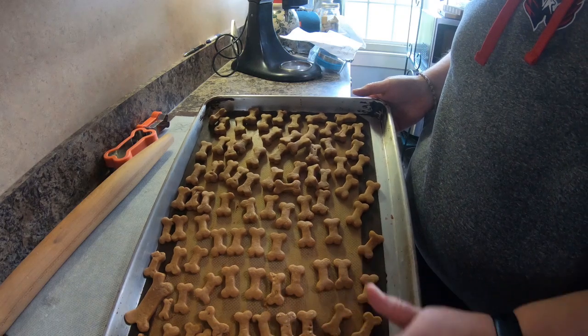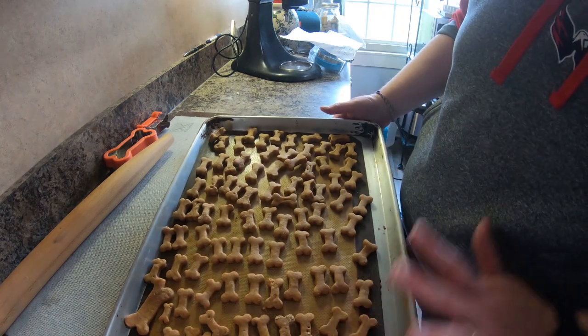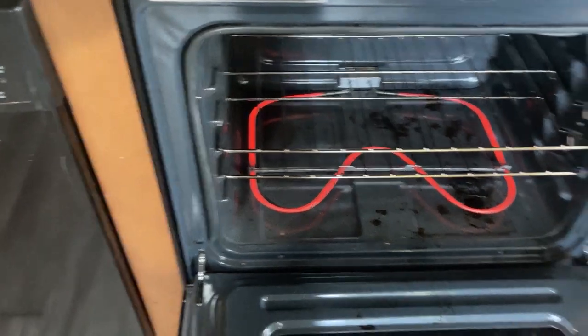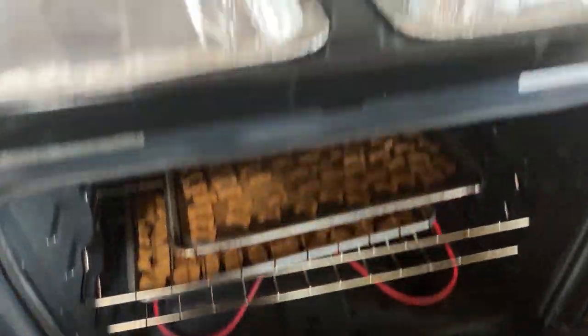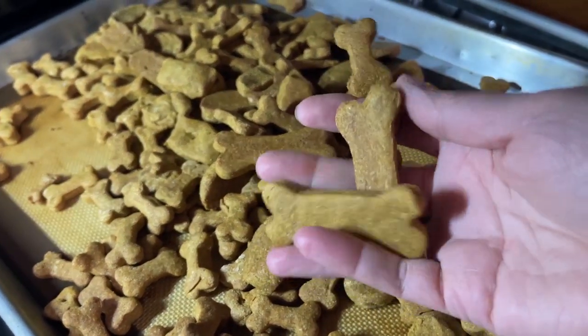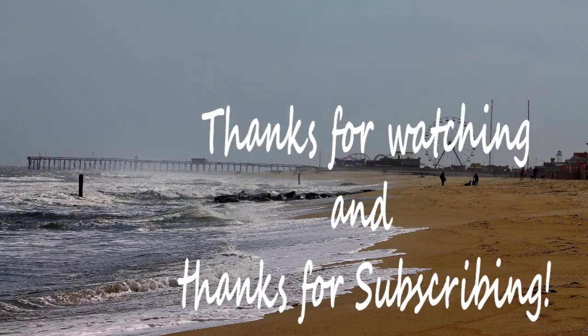Now it's time to put these in the oven for 30 minutes. We'll start checking them at 30 minutes, but I want mine to be hard so it'll probably be closer to 45 minutes. And now it's time to clean up. She loves the biscuits — she absolutely loves them.